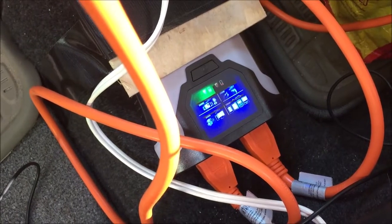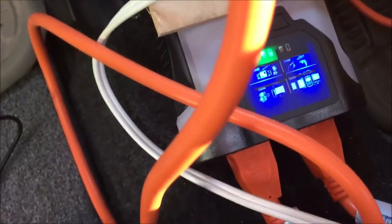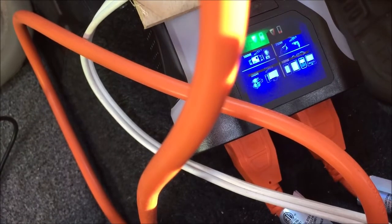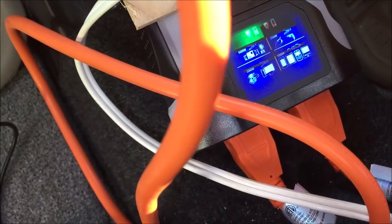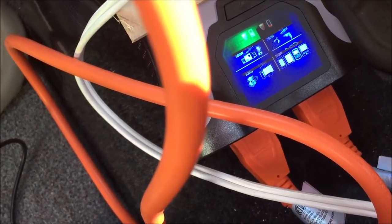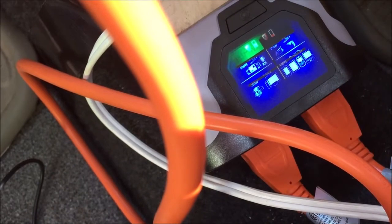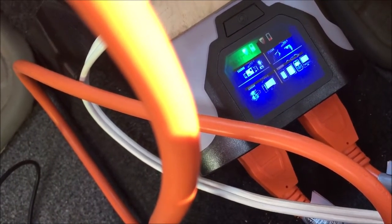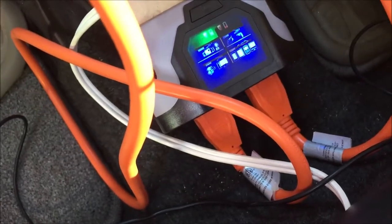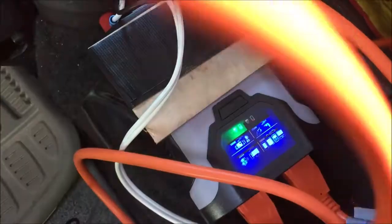As we use up power, these indicator lights will tell you the remaining wattage available. One thing I didn't like about this inverter: the three-prong sockets are very loose-fitting for laptop power supplies. With a proper two-prong plug that has the wide blade, it'll go in firm and be fine. But I wanted grounded plugs even though our power supplies aren't grounded.